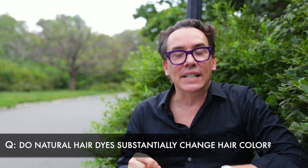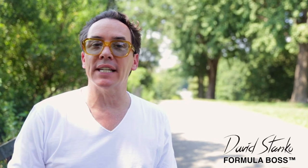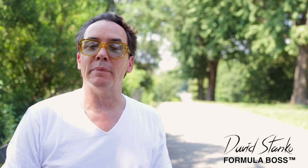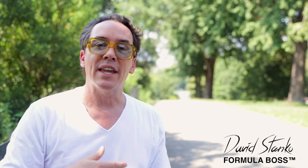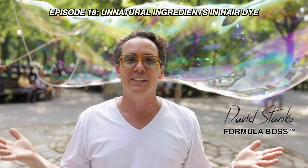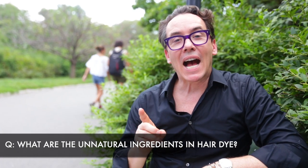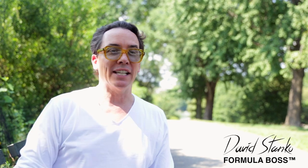Do natural hair dyes substantially change hair color? Natural hair dyes don't have the components necessary to swell the cuticle, reduce the natural melanin, or facilitate dye development. So you don't get the desired shade you would with traditional hair color — they provide a temporary result at best. What are the main unnatural ingredients in permanent hair dye and what do they do? Permanent hair color contains an alkalized source and a dye system designed to work together to produce a colored result. It's pretty complex chemistry — it's not like painting a yellow wall black. It ain't no Art 101.